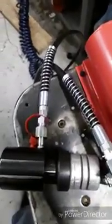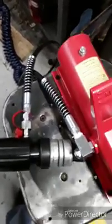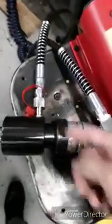One thing I'm really impressed with is how the hydraulics hook up. It threads on and it's like a push valve — and it doesn't leak, which I love. You take it off and cap it, and you can keep everything nice and clean.